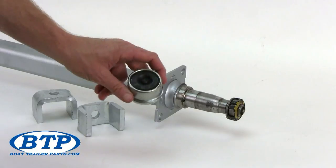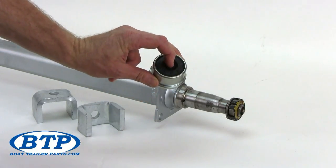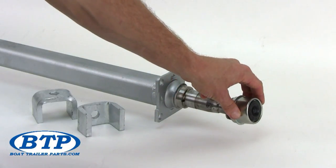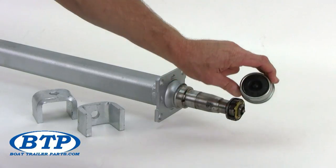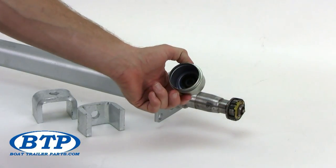This is an AccuLube or EZLube dust cap specifically used with EZLube axles. It features a removable rubber center plug for greasing your spindle. For regular greasing, you simply remove the center plug to access your Zerk fitting.